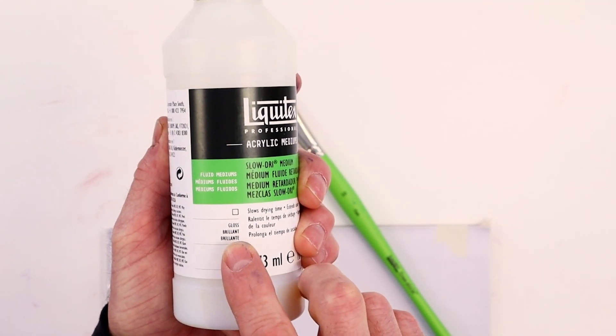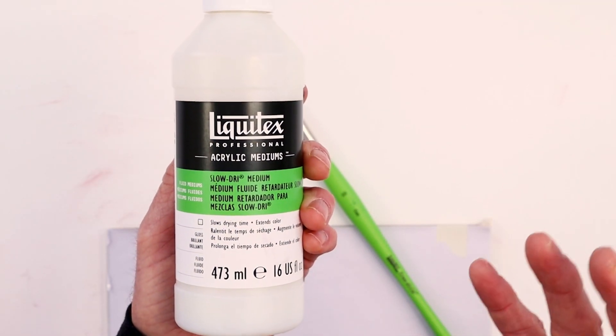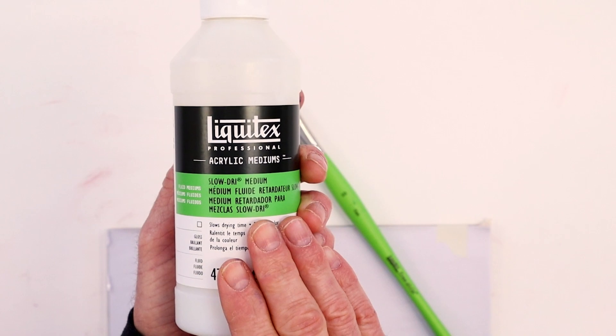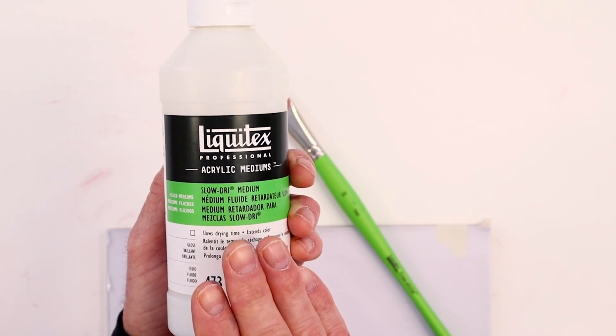And then it lets us know that this is a gloss sheen. Now this product happens to be slow dry medium, so the words right there tell us it's going to slow things down — in this case about 40%. So that's going to allow you to blend much more easily.